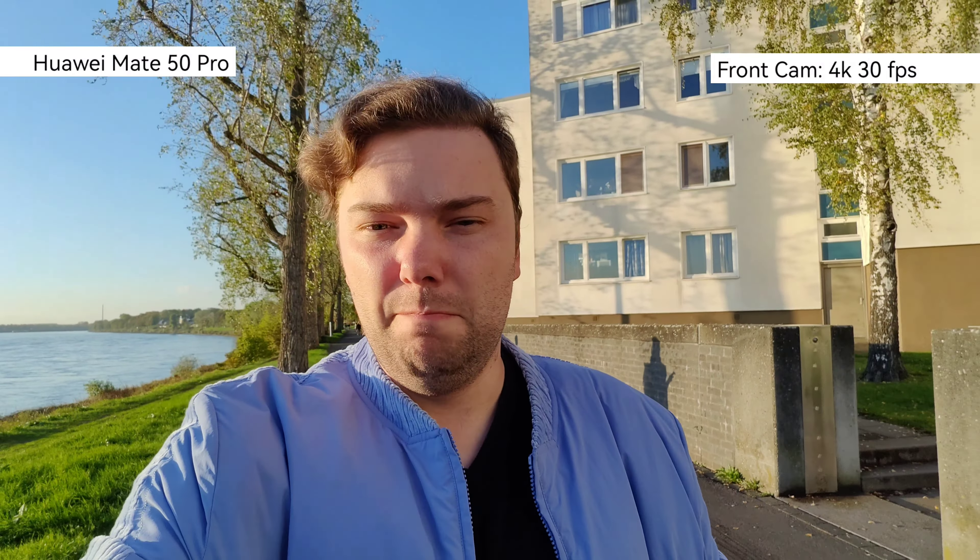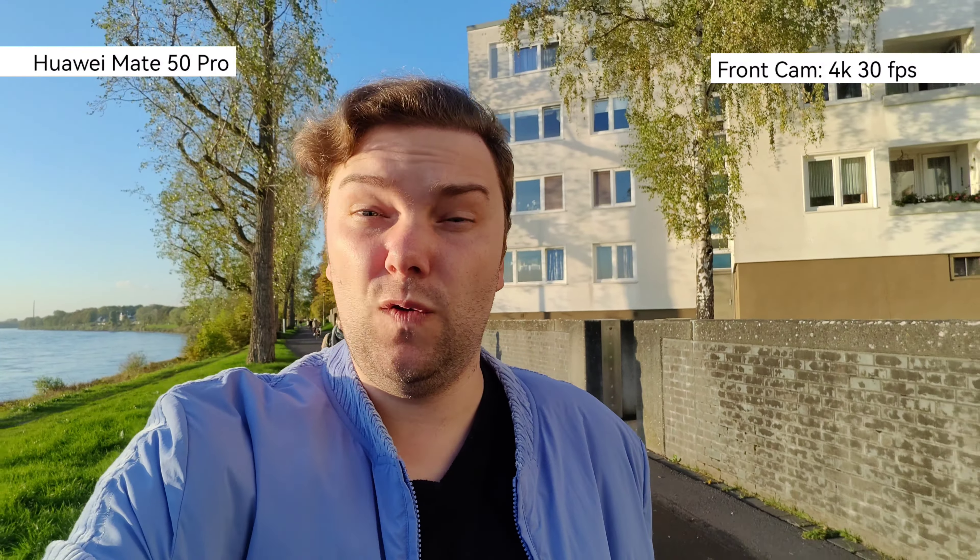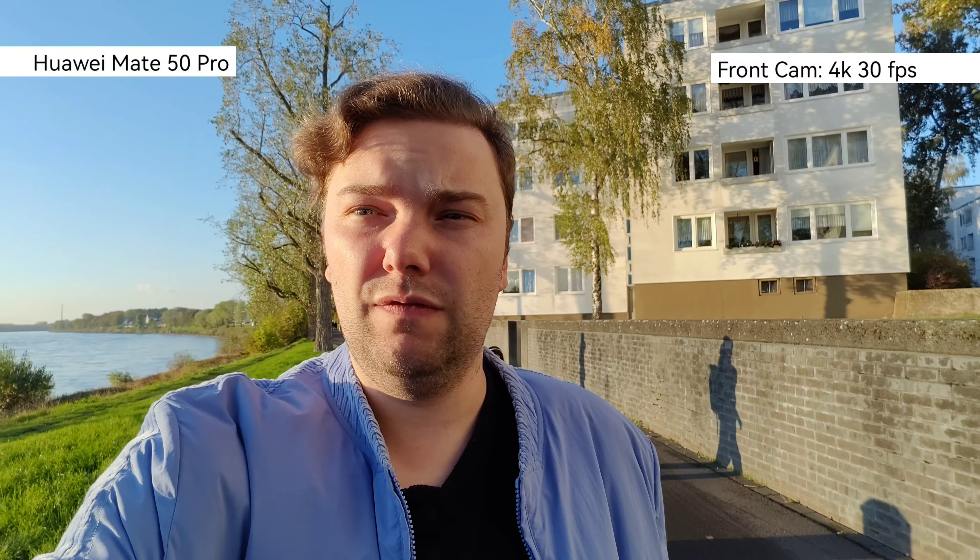This is now the Mate 50 Pro and its front-facing video at 4K 30. It can even record 4K 60 if you want to. Sadly it doesn't have autofocus but at least it has 4K. HDR is also working fine and I have the possibility to switch to ultra wide angle or 1x zoom, which is pretty nice. It has a pretty good default angle for recording videos and vlogs.